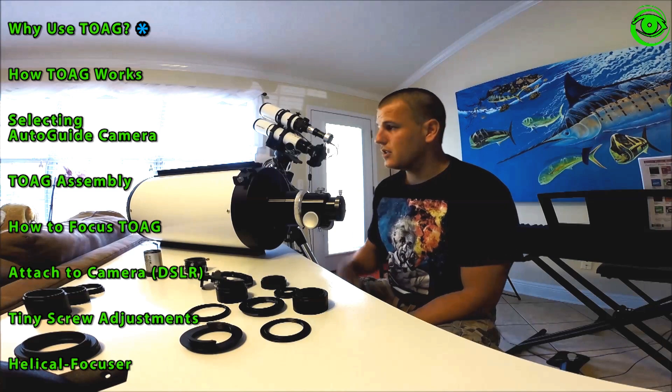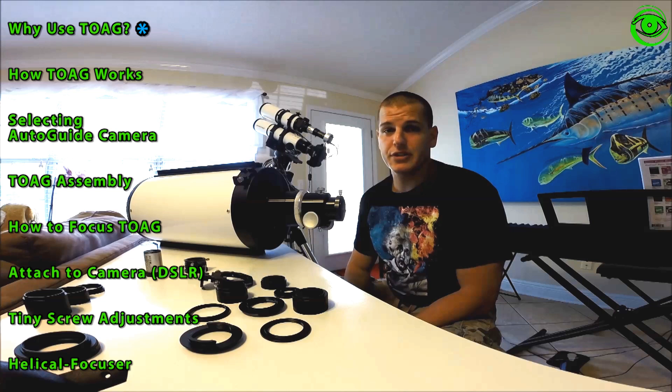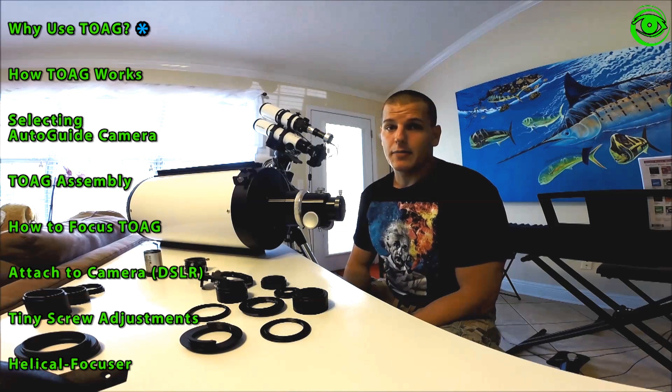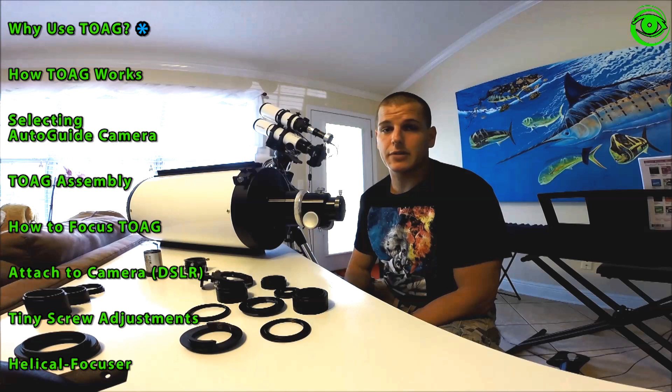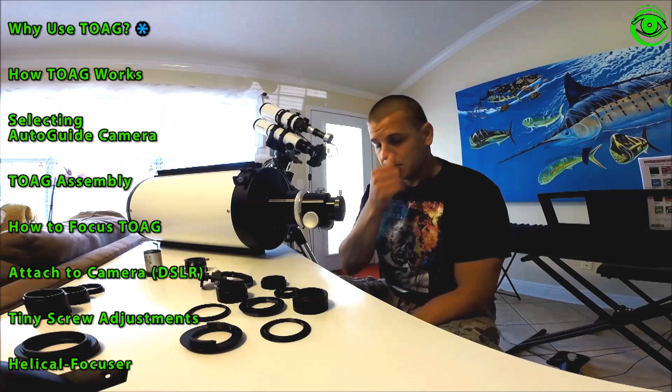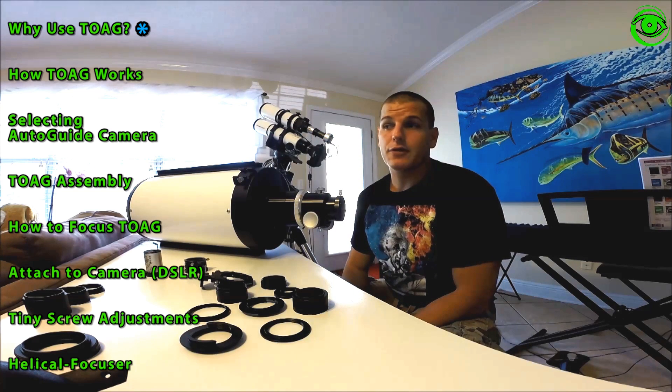When we're thinking about guiding through a separate scope and the correction it's making for the errors of your tracking, when your guiding focal length and your actual imaging focal length are about the same, you're really not going to notice a lot of difference in the errors. Most of the time you'd be surprised how long you can image without any errors showing up. Starting at 800mm imaging with a 400mm guide scope, you still have a good ratio and those tracking errors won't be that noticeable.